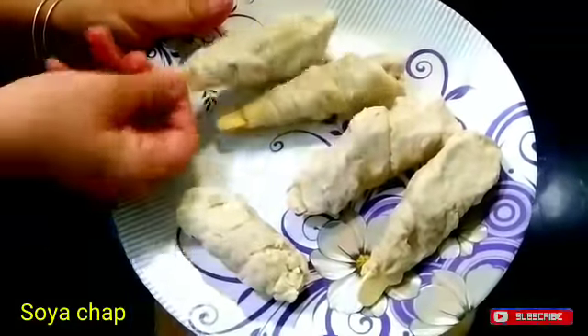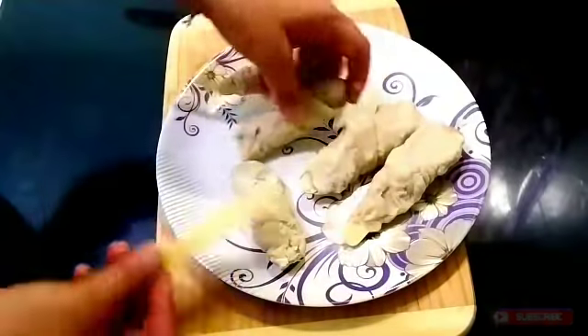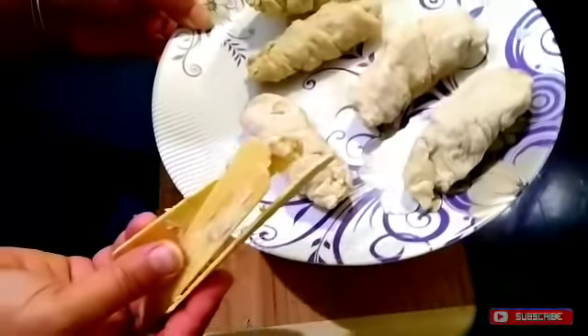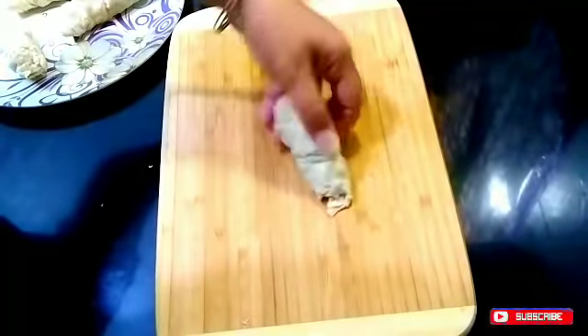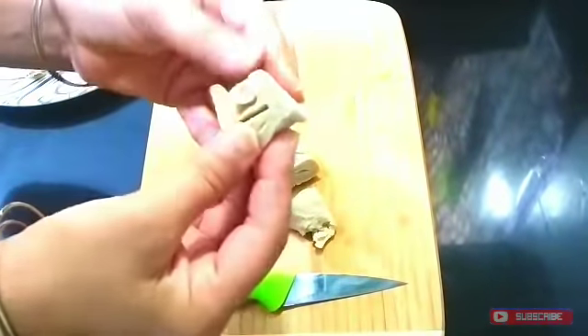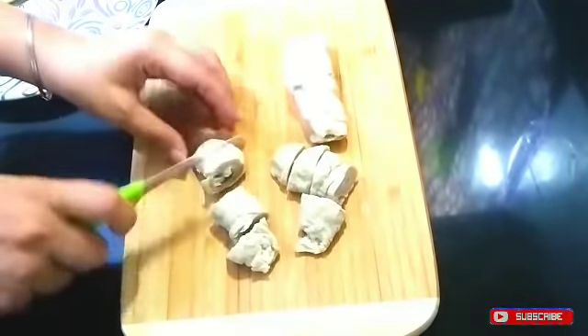I have taken soya chap from the market with ice cream sticks. I've handled it carefully because it is very soft and we don't want it to break. Now I have removed all the sticks and I will cut them in circles. We will deep fry these layers after cutting them into circles.